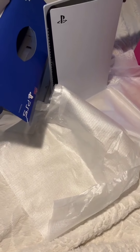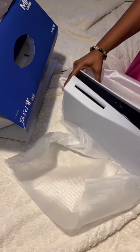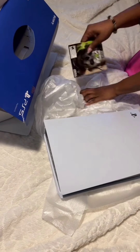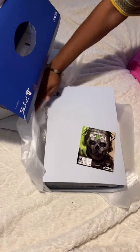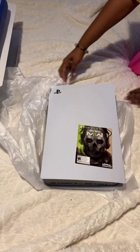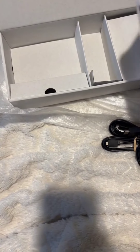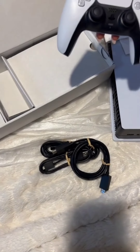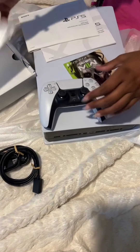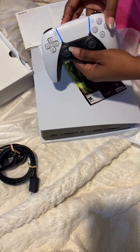Here we go. I'm going to put a little bit like this. I'll be right back to the pot — there's a lot of water. I'm going to put a pot of water on the pot.